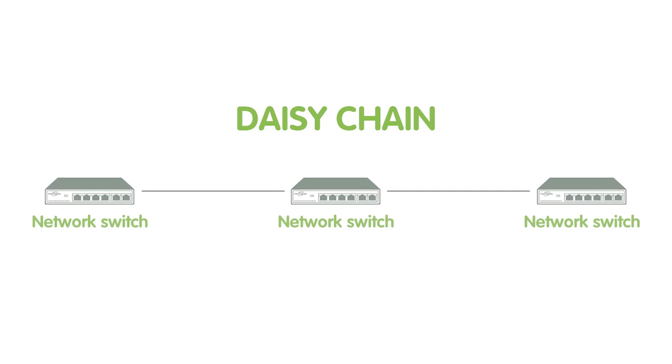Sometimes we will need to add more network switches to the system while the system is growing. However, it may end up with multiple network switches in a daisy chain. A daisy chain is not a good practice setup.